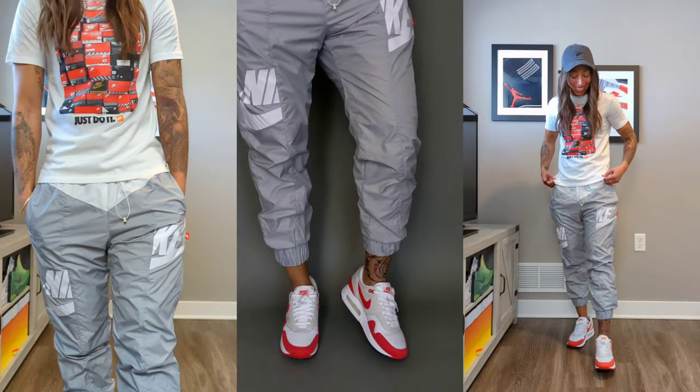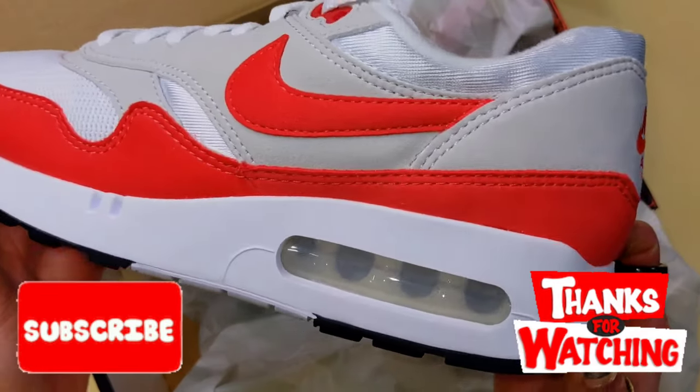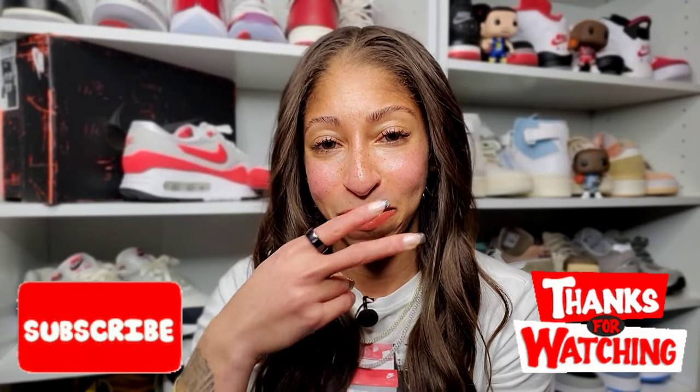I really hope you enjoyed this video. I'll have a follow-up for more of a real on-foot look and how I choose to style this pair. I appreciate you tuning in. If you liked what you saw, go ahead and hit the like button, please consider subscribing, and I can't wait to see you in the next one. As always — act your age, not your shoe size. Peace.